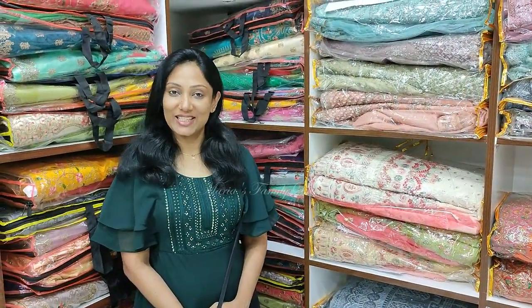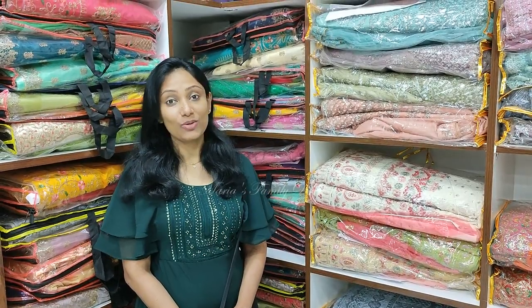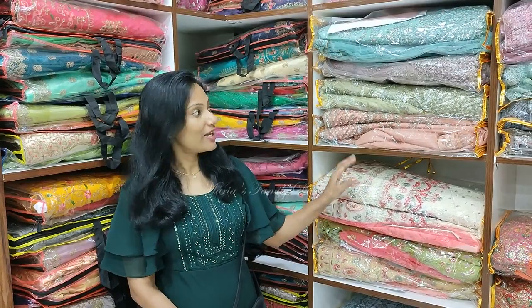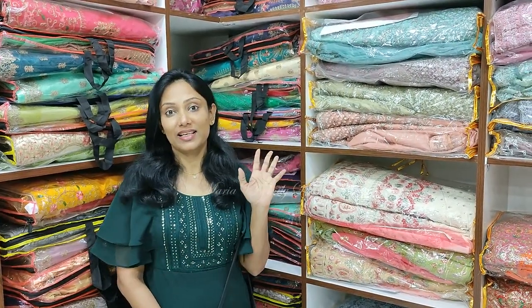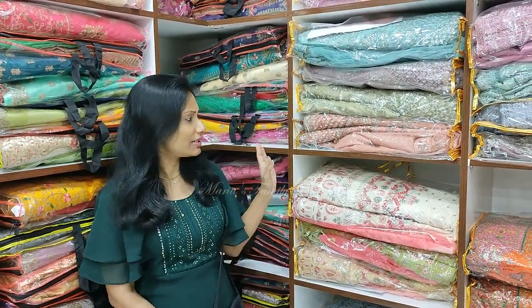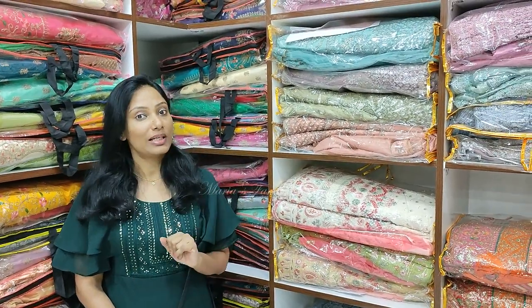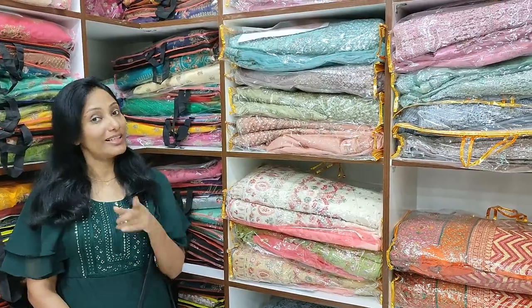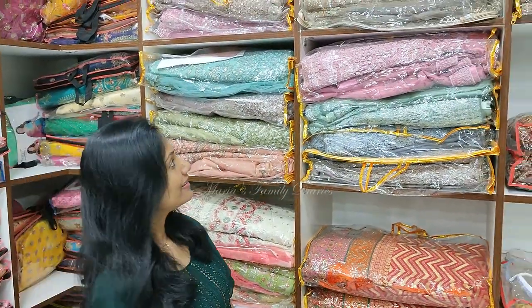Hello friends, we are here in Bangalore Chickpet at Ashapura Fashions. Here we have lots of collections to show. We will take a closer look at all of them.